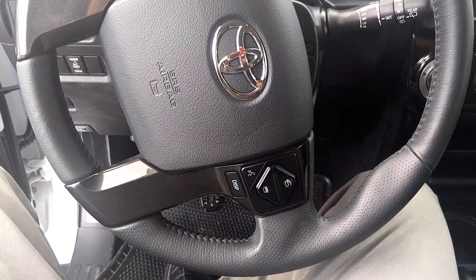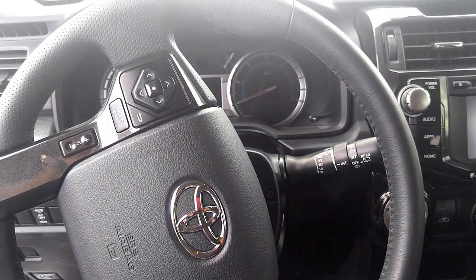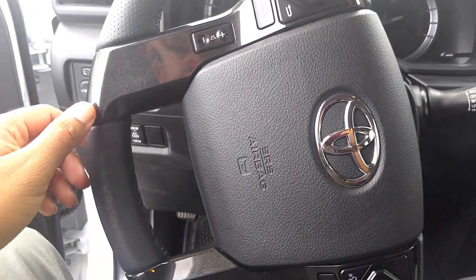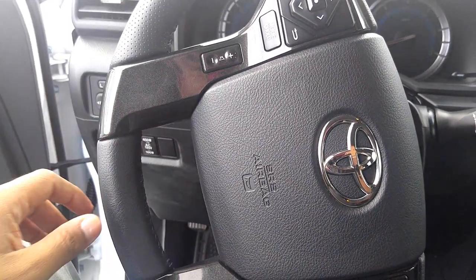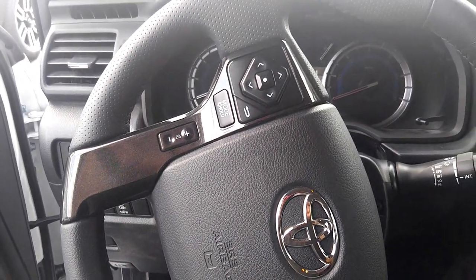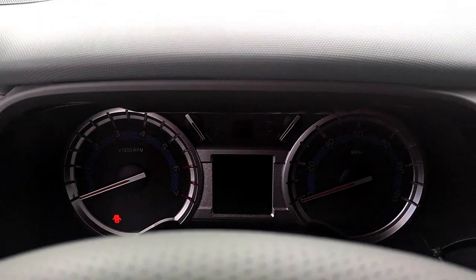I'll show you the steering wheel here — the leather-wrapped steering wheel. And you have this nice shiny black trim with a sandblasted or similar finish. Take a look at the dash in there.